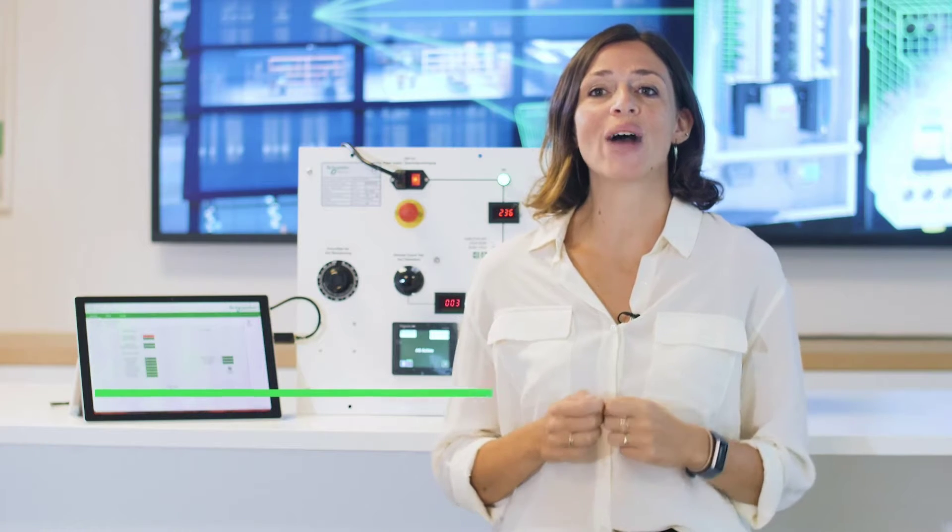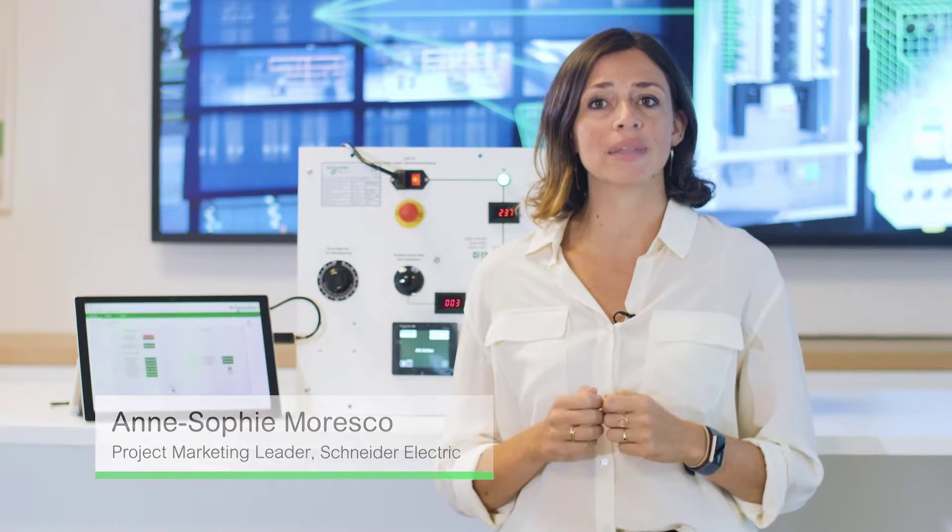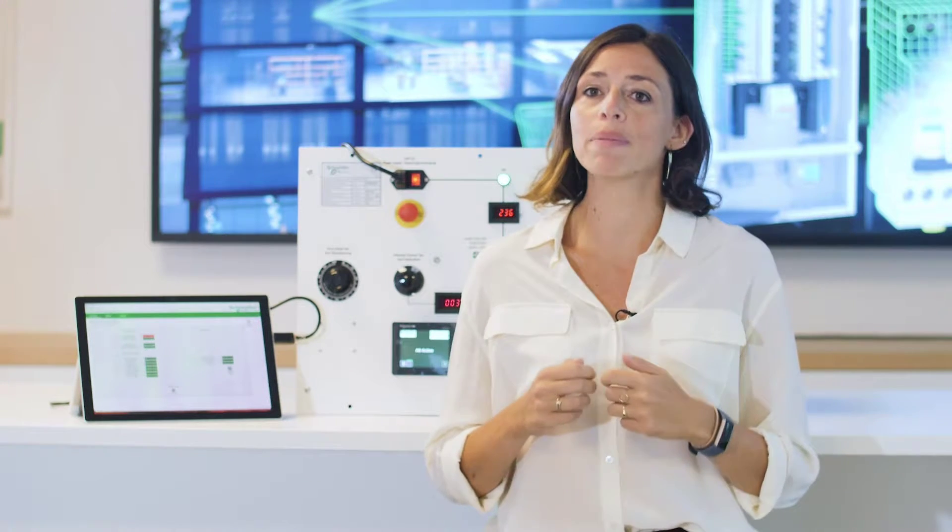Hello! Let me show you how the active safety system actually works. Quick reminder: Acti9 Active System gives us comprehensive visibility to protect appliances, circuits, people and assets from electrical faults.